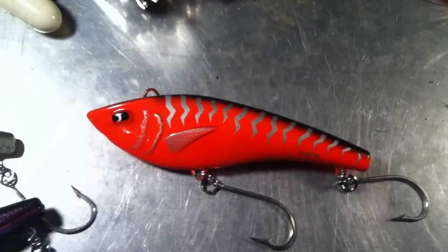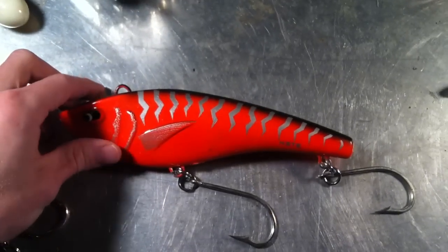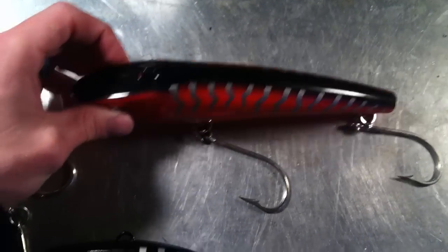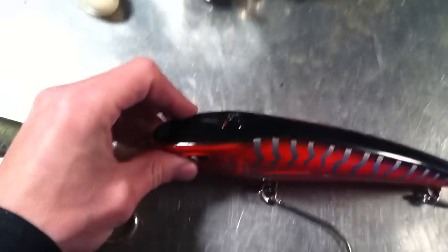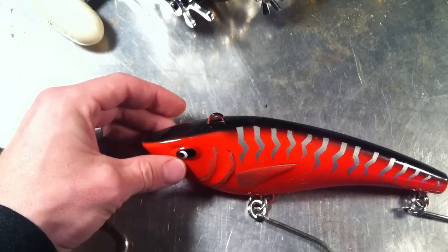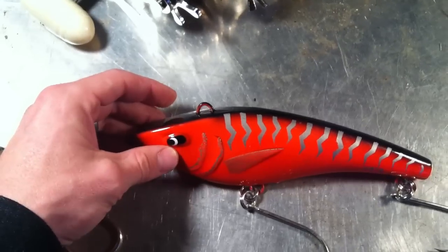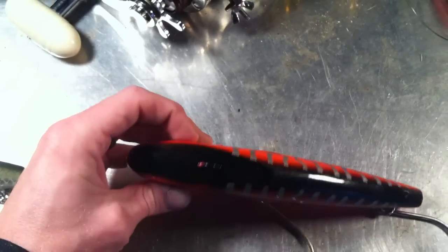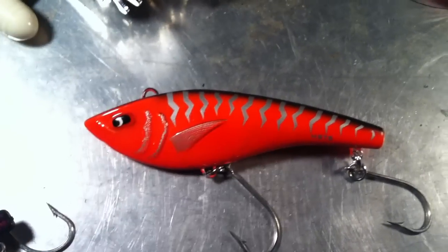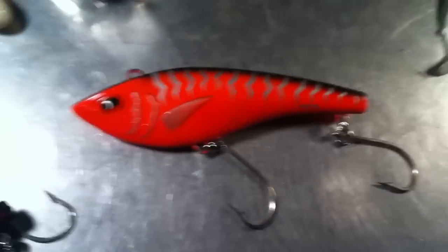The eight in the name means they are eight inches long. They are about an inch to an inch and a quarter thick. They have a flat portion on the head that allows them to dive pretty deep. We usually troll them at speeds of about ten knots. They shake side to side very well in the water, giving a realistic look of a fleeing baitfish.